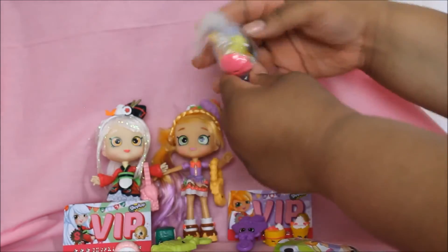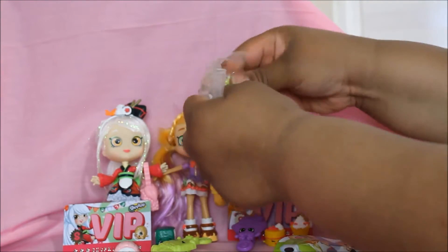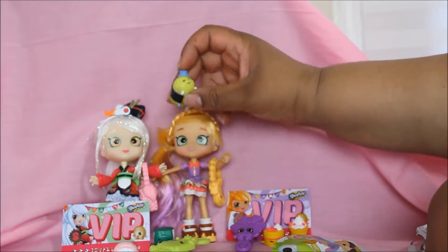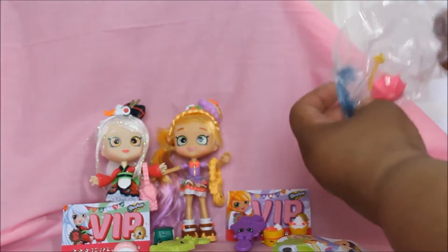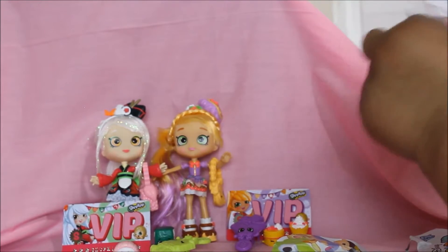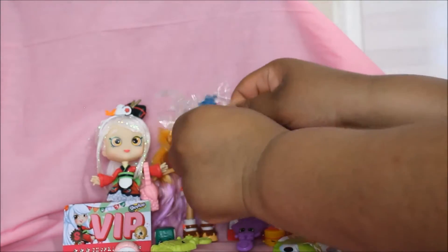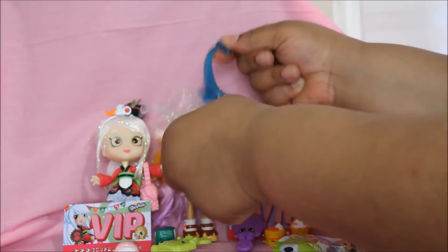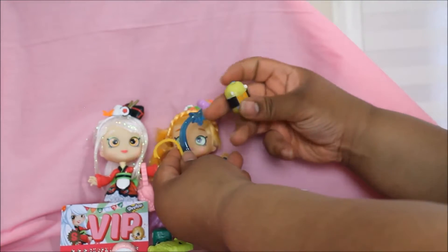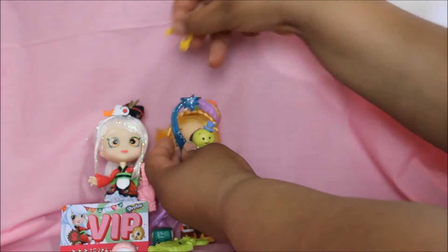Oh my goodness, look at that! Wow, it looks like Jiminy Cricket — let's open it! Look at the accessories that come with it. I think this is Jiminy Cricket — leave in the comment section who you think it is!